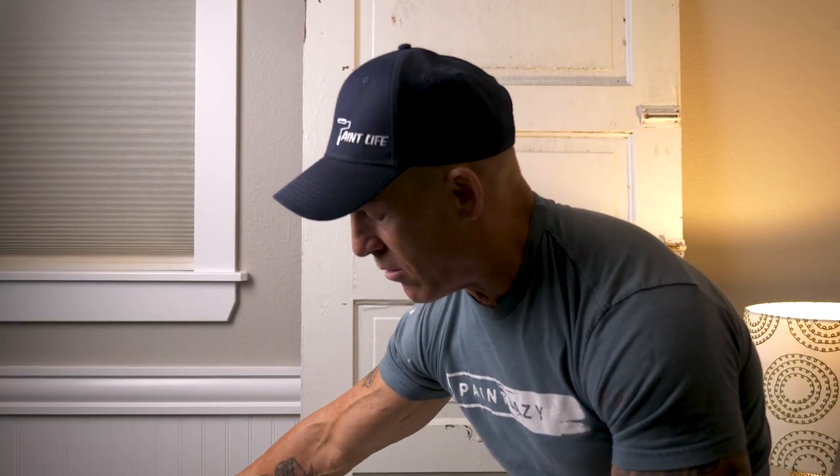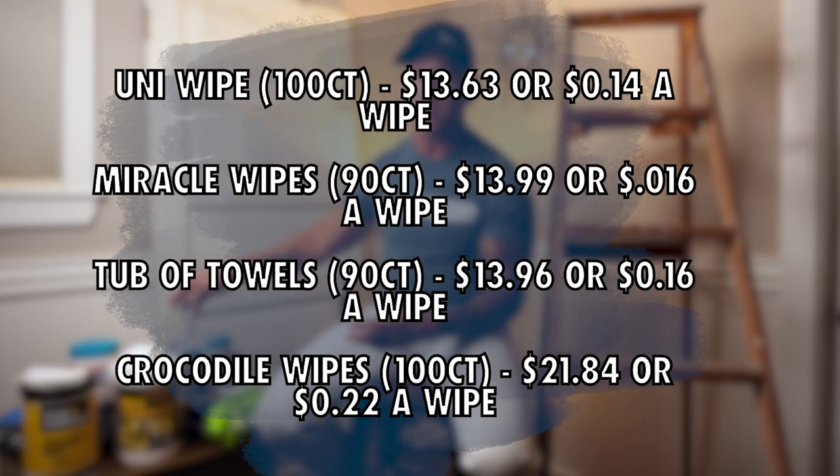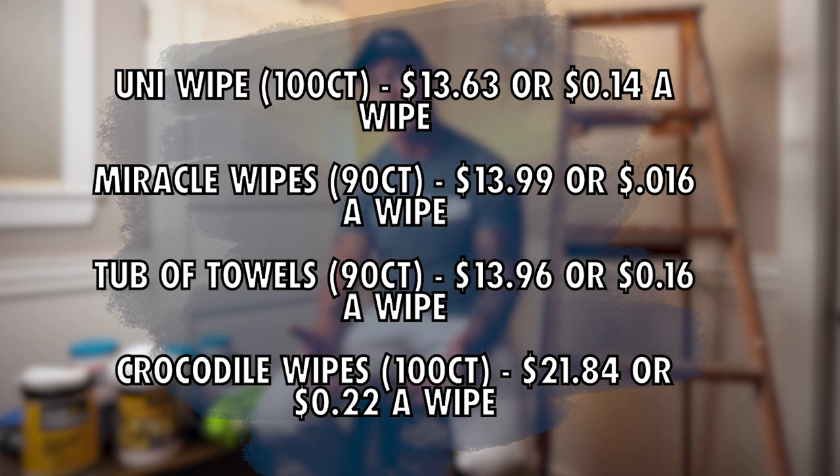The Pro Towel is the most expensive at $29.99 — that's 33 cents per towel. The Uni Wipe Ultra Grime is something I can't even get in the United States — on Amazon UK it was £11.58, which converts to about $13.63, or about 14 cents per towel. One thing to take into consideration when it comes to price is the size of the towel — a Miracle Wipe is almost half the size of a Crocodile Wipe, so you may use two Miracle Wipes versus only one Crocodile Wipe.